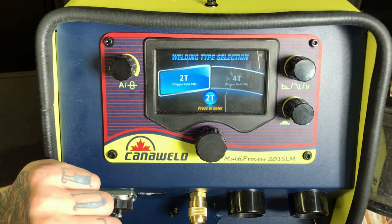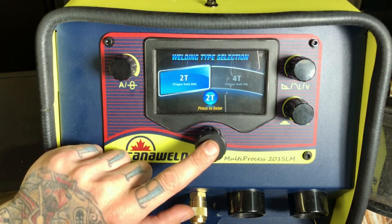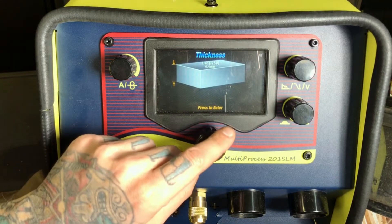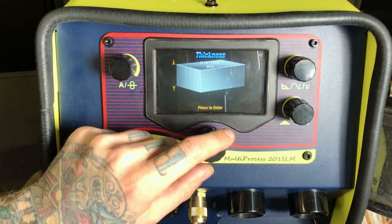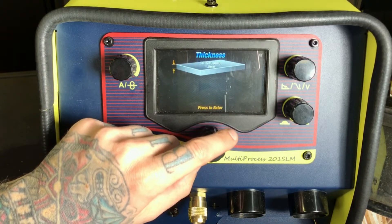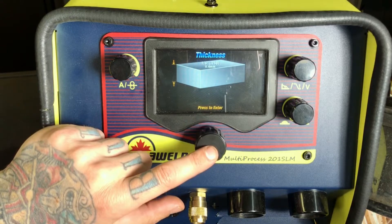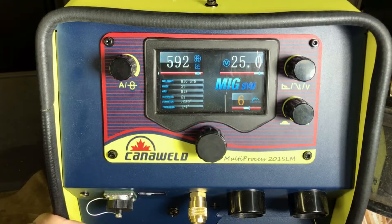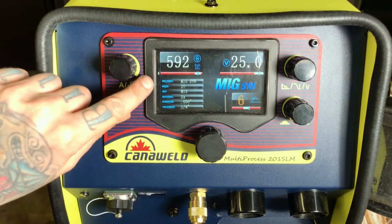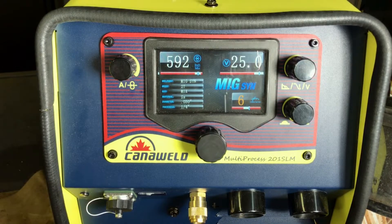Now, how do we want the trigger to be? Two-step trigger or four-step trigger? I like to use two-step, so let's select that. Now we can see the thicknesses we can choose from — all the way down to 22 gauge, all the way up to 5/16. Let's select something in the middle; let's do some quarter inch. Selected, and boom, the machine's all set. We're at 592 inches per minute and 25 volts. That looks pretty good. You can see the rundown again of all the parameters we've selected, just to make sure it's what we want before we begin. And that's it — now you're set up to do some MIG.